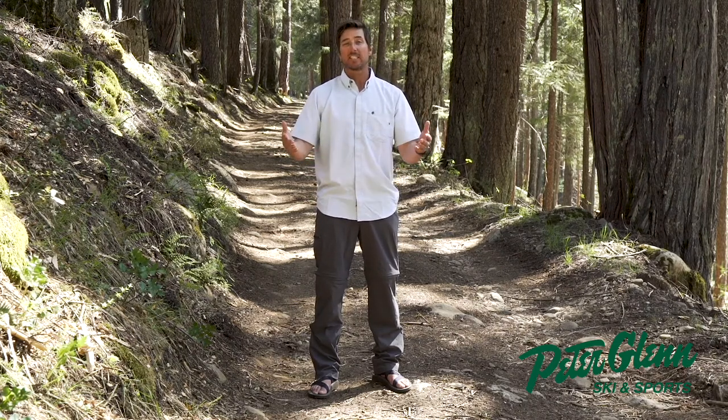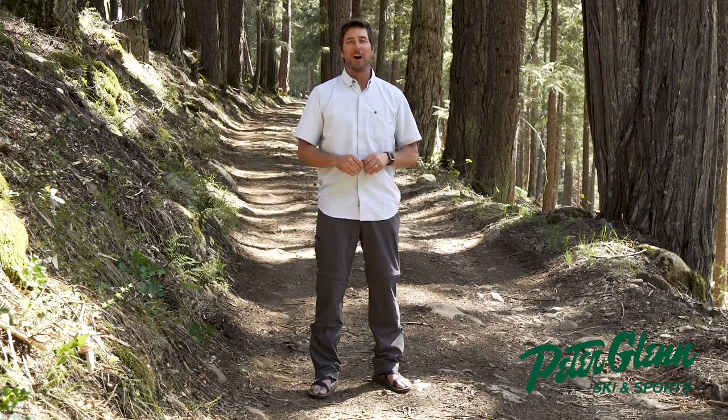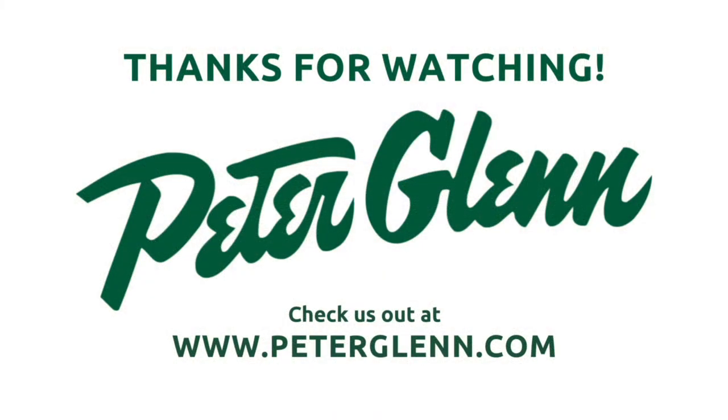Go get after it for me. Email me, tell me what you think, subscribe to the review. If you test it out in the wild and you think what I said is not right, please let me know. Johnny Mosley, Chief Testing Officer at Peter Glenn, signing out. We'll see you next time.